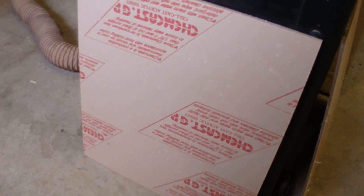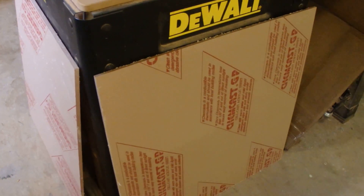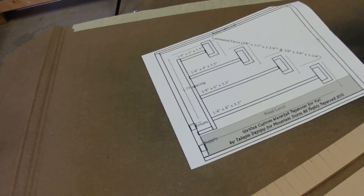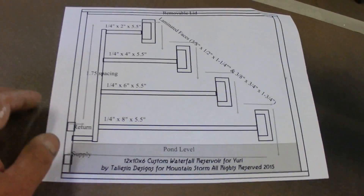KRW here in the Mountain Storm Workshop. I am working on a custom reservoir for an artist in the UK who's going to be doing a Bitcoin miner as an art installation. He's going to be liquid cooling it, and he wanted one of my waterfall reservoirs. I only like to use Kimcast Cellcast acrylic sheet — that's the real deal. It's really expensive, but it has properties that extruded acrylic lacks, and it's excellent for making reservoirs.